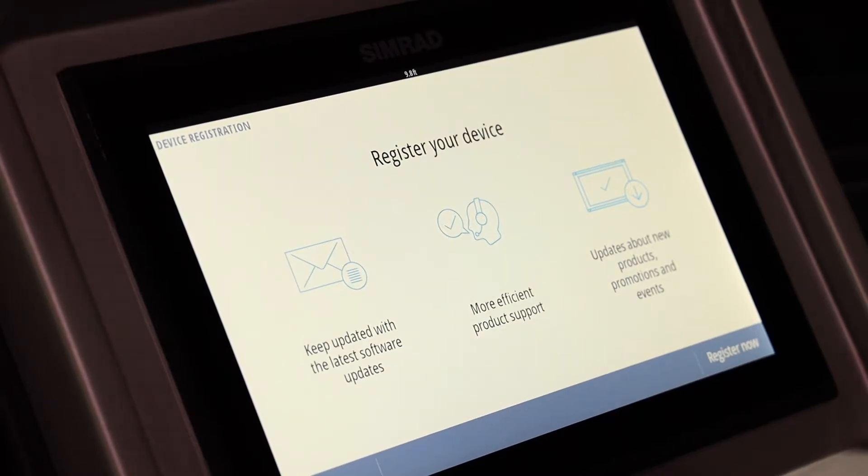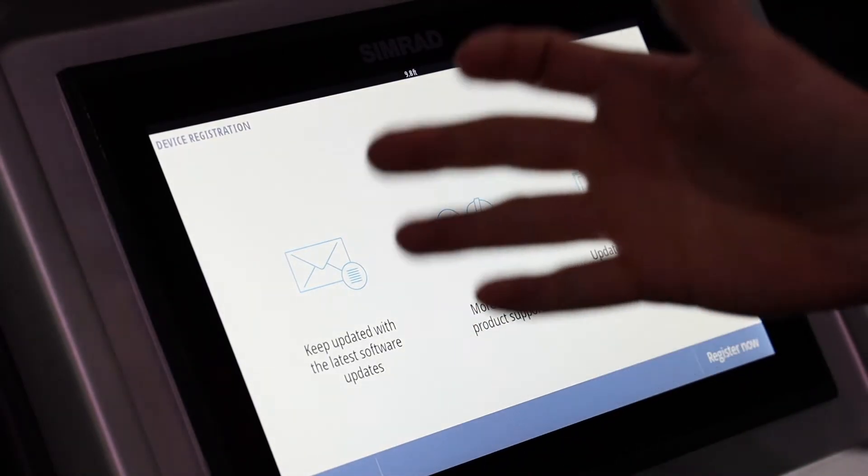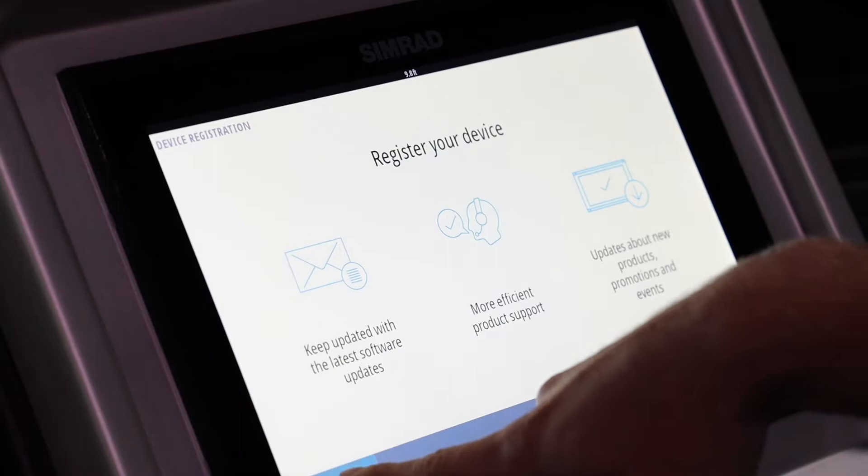Now we're into device registration. In general it's better to leave this for the consumer to do — you really don't want to do it as a dealer. It's for the consumer to register the Simrad to their boat so they can get updates later. So click close and don't register now. It'll pop up again next time until they register.